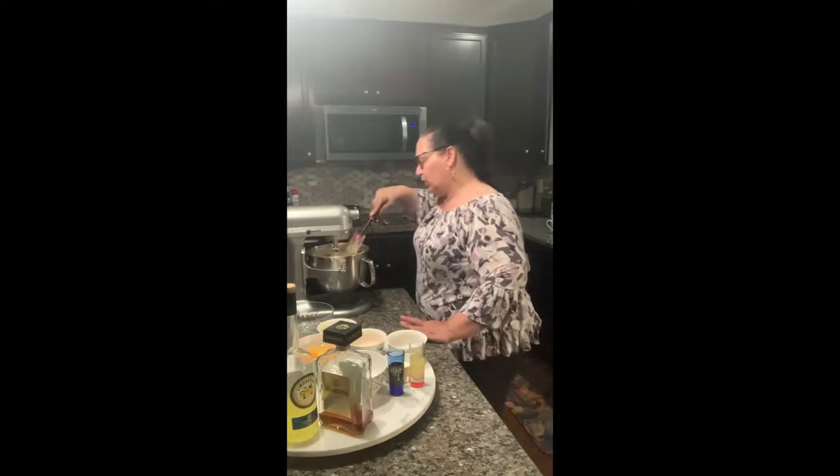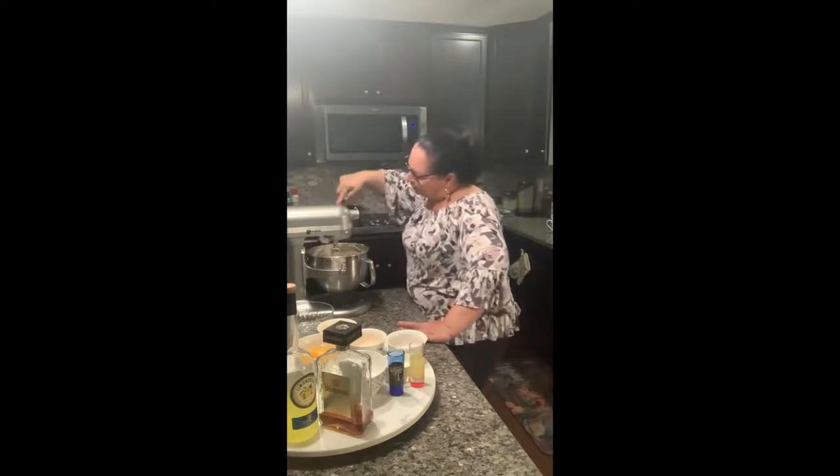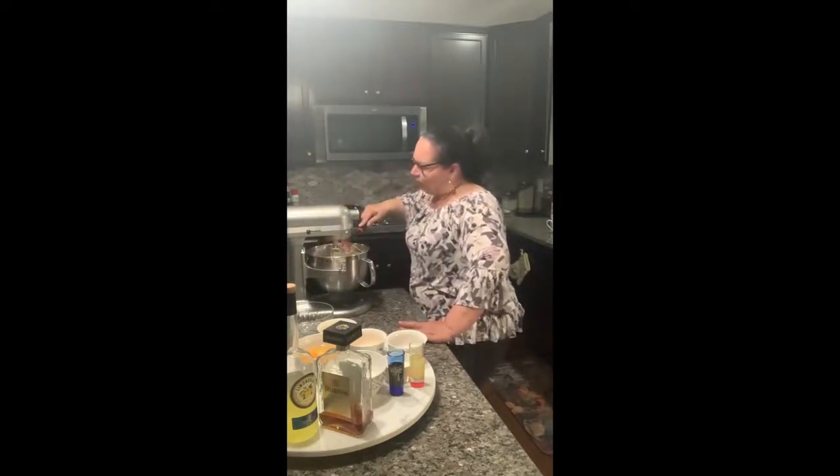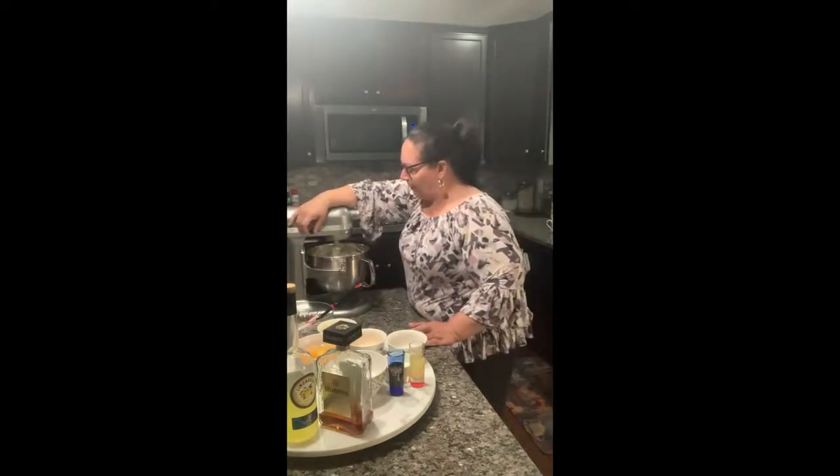If you don't have a KitchenAid or something similar, I suggest you get one if you do a lot of baking because it really does cut back on a lot of time, especially if you're doing other things. This will help you while you're getting other stuff ready. Another important thing: you want to put one egg in at a time and wait until it gets fully incorporated before putting in the next one.